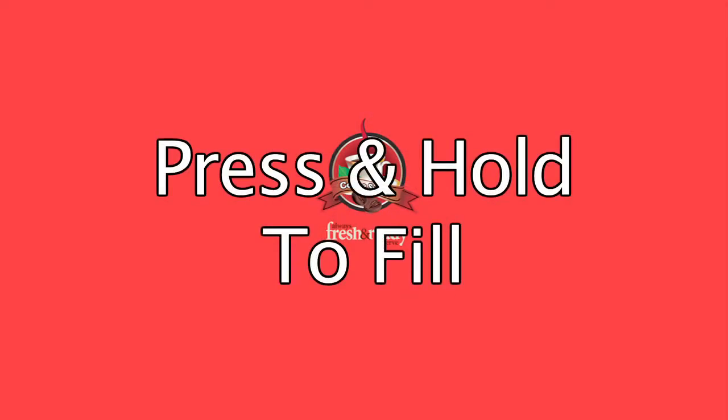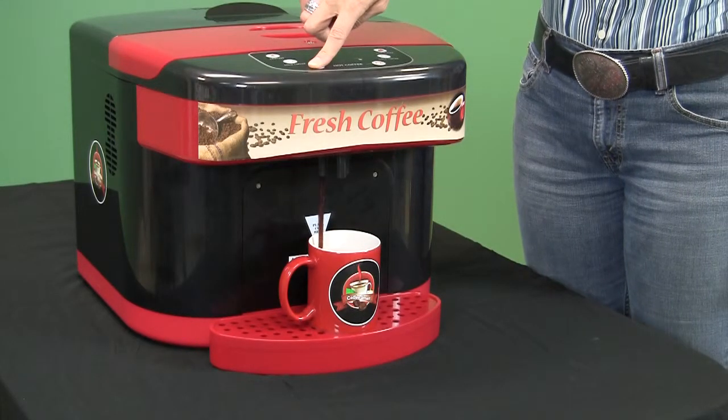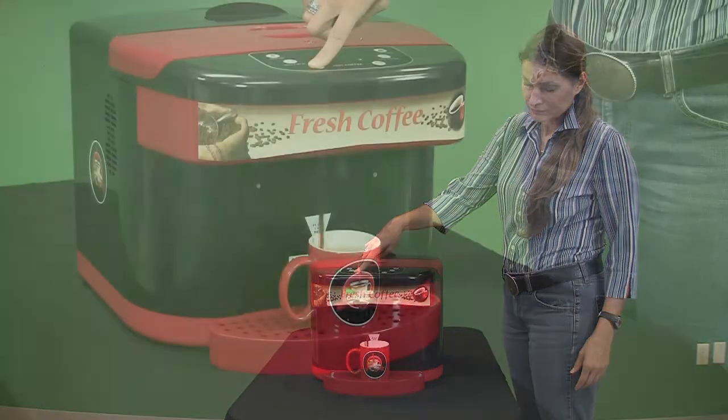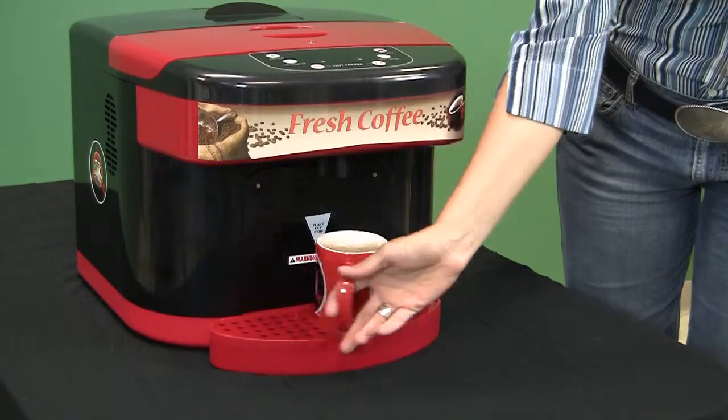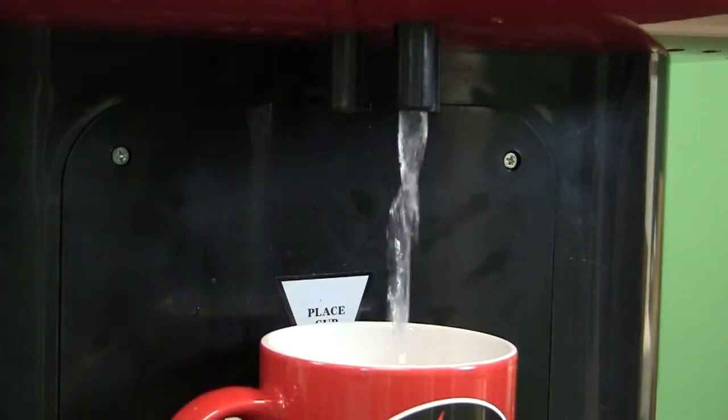Press and hold to fill. The unit is designed as a press and hold to fill dispenser, meaning that it will continue to dispense product for as long as you hold the button down. This holds true not only for the hot and cold coffee situations but for the hot water selections as well.